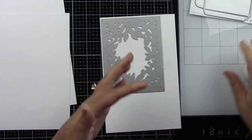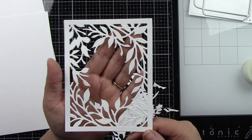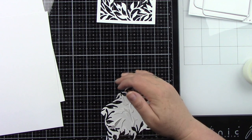I'm going to die cut the background — the Secret Garden A2 cover plate die — twice from white card stock, and the seed packet die twice from white card stock.